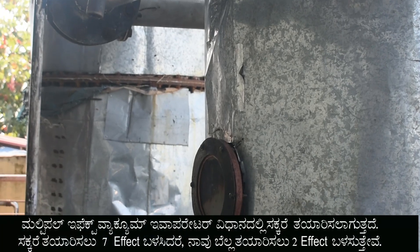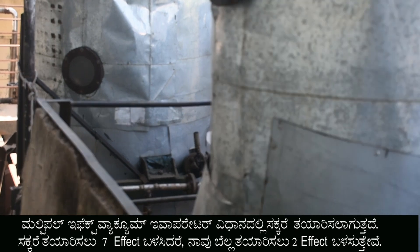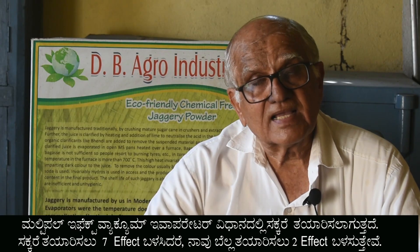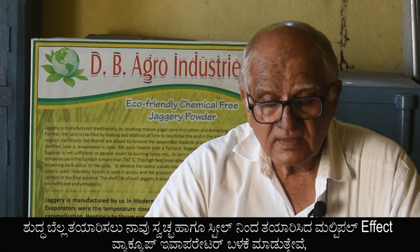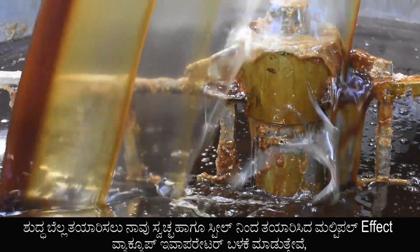In sugar technology, sugar is made in multiple effect vacuum evaporators using 7 effects. Whereas we are making jaggery with only 2 effects in hygienic multiple effect stainless steel evaporators.